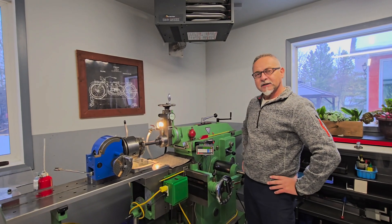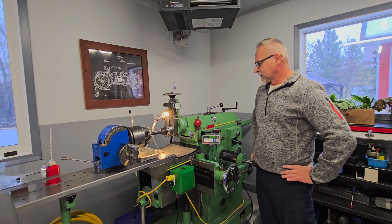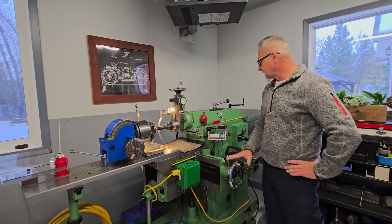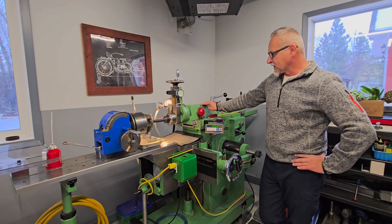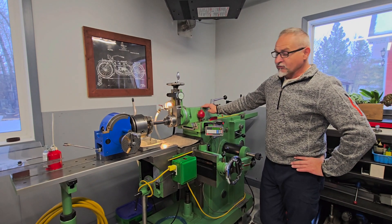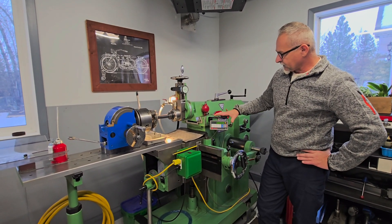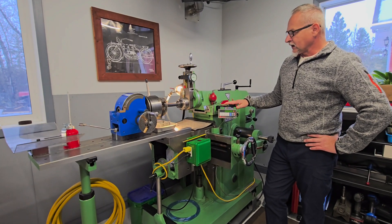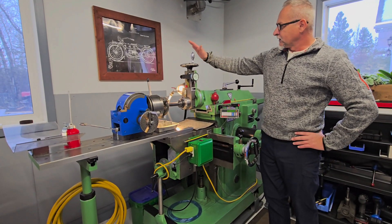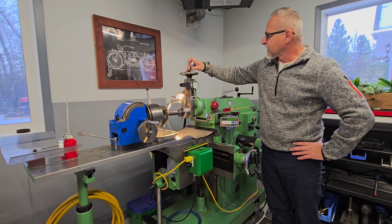The other machine I would like to talk about, which is a relatively rare machine nowadays, is a shaper. It's a 450 millimeter stroke — 18 inches — built in Spain. It's in a really nice condition. I've installed a single-axis digital readout for cross-ways measuring of table position, and with the dial indicator I measure compound slide movement.